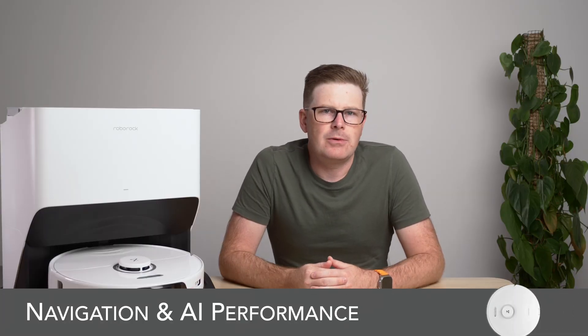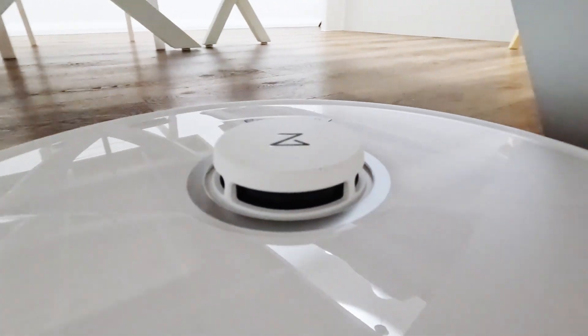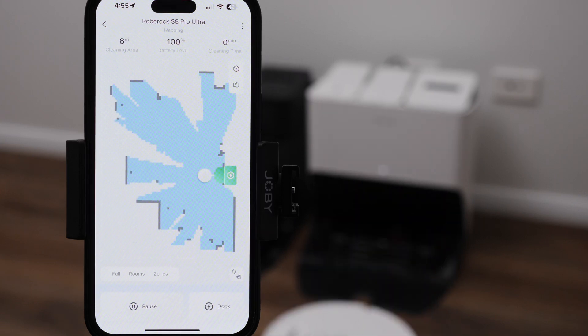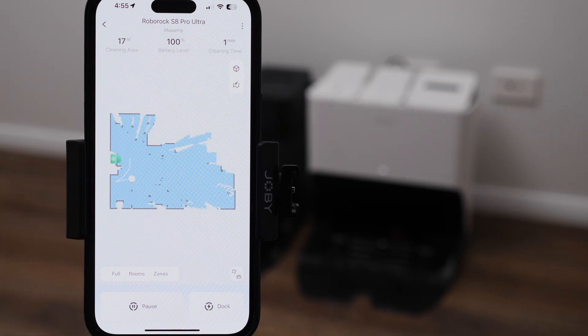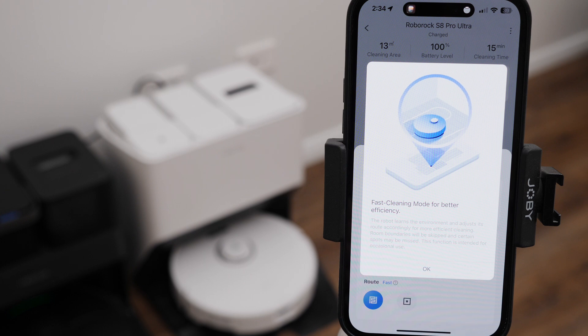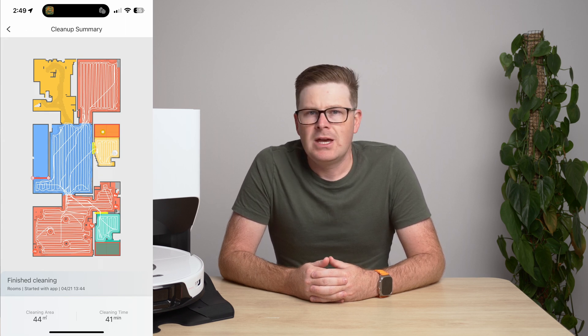Navigation around the home has always been one of Roborock's strong suits and the S8 Pro is no different. With recent Roborock vacuums you have the ability to quick-map your home, which allows the robot to explore without cleaning to generate a map quickly. The S8 Pro introduces fast cleaning, where the robot will skip the perimeter of the room, instead focusing on the areas in the centre for a quicker clean. For example, a regular clean of my master bed, ensuite, spare bedroom, living and bathroom took 41 minutes to cover 44 square metres.